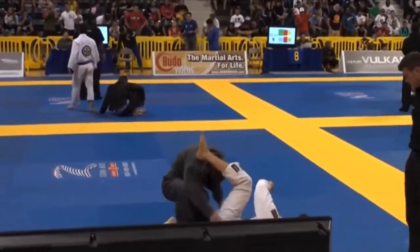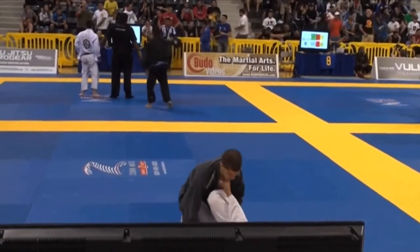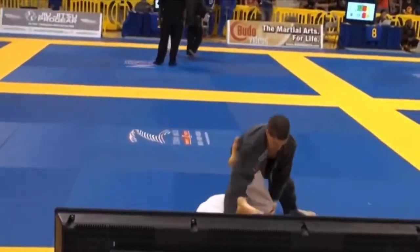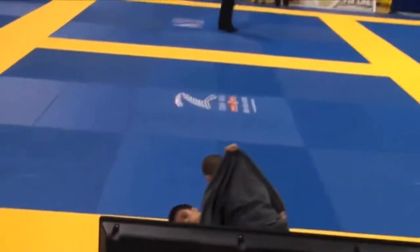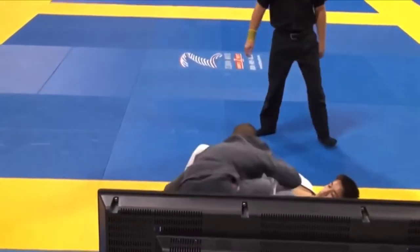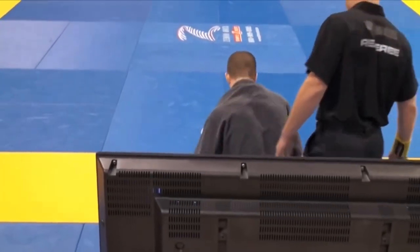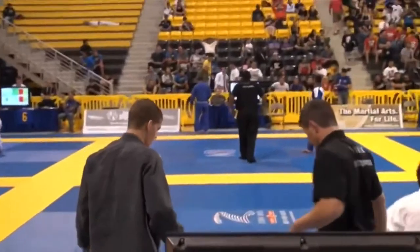I go for a quick leg drag attempt there. He high-legs over, and I'm looking to start putting pressure on again and force that half guard. But he gets the collar grip, and every time he has that grip I'm just not going to be able to get close enough to put any real offensive pressure on. It's worth mentioning that blue belt matches are six minutes. The scoreboard is invisible here, but I'm up two to zero, and my strategy was to get up by two points and then start attacking submissions and be more offensive.